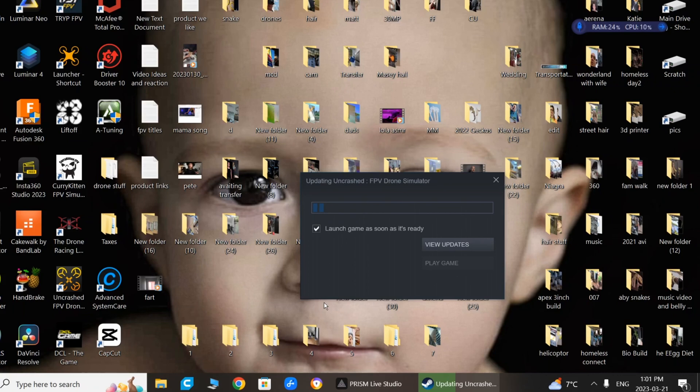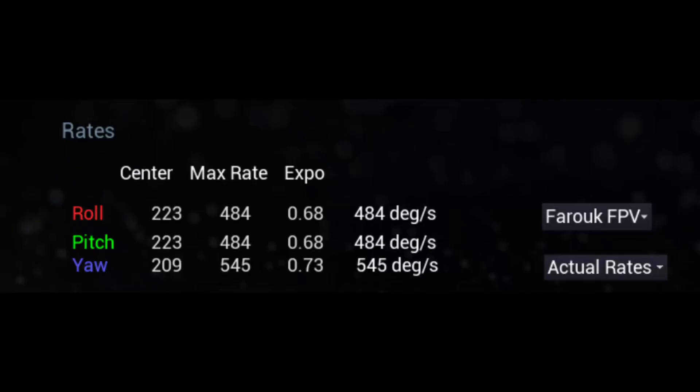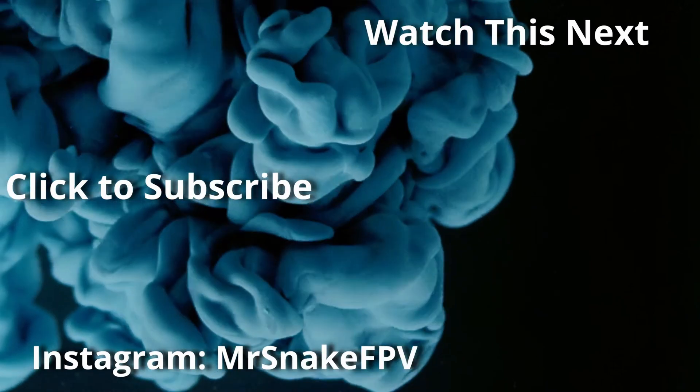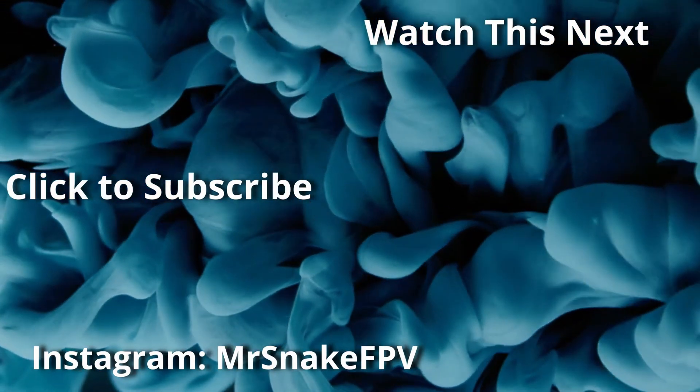We've got to find Farouk's rates. Another day wasted. But this one is going to fly good — this one is going to fly real good, I can tell. I'm going to find Farouk's rates and make them mine. Hope that helped. There are the rates — put it into the third setting. If you don't understand how to do this, be sure to watch this video, which explains what I'm doing with the three different settings for rates. Hurry up and click it before it disappears. Cheers, thank you.